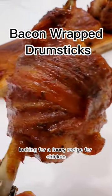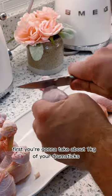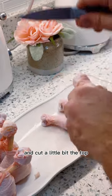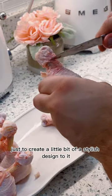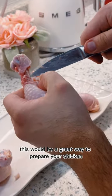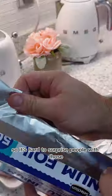Looking for a fancy recipe for chicken and tired of those chicken breasts? Well, these bacon-rubbed drumsticks are a game changer, so let's begin. To prepare them, first we're going to take about one kilogram of drumsticks and pull-cut the top, then pull the skin and meat down from the bone to create a stylish design — especially great for a special occasion, since we've all had the usual drumsticks fried in the oven.